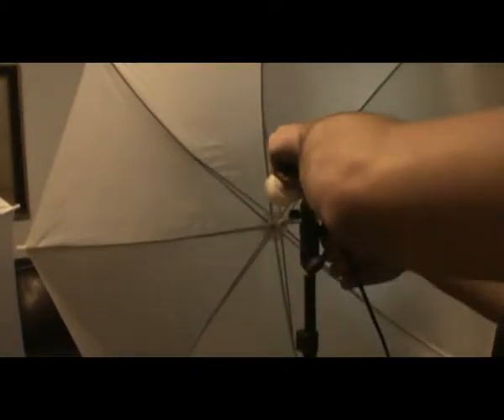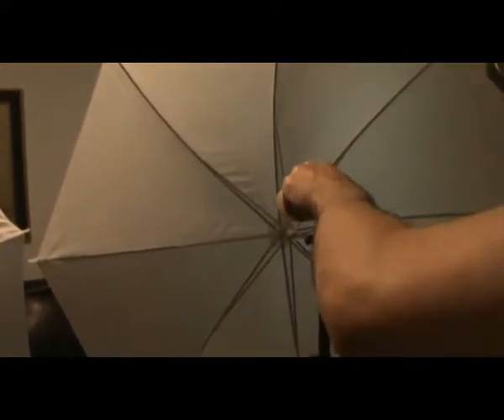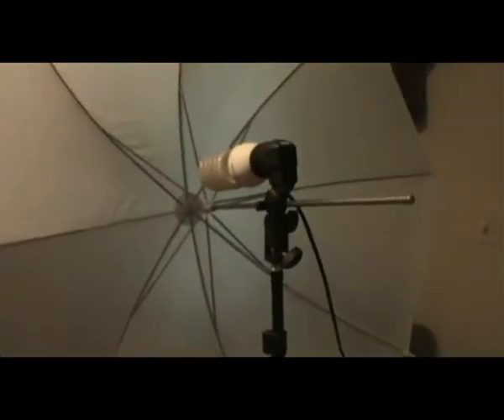And you can, of course, keep adjusting to whatever angle you want. You can raise and lower it. That's the New York Photo Studio.